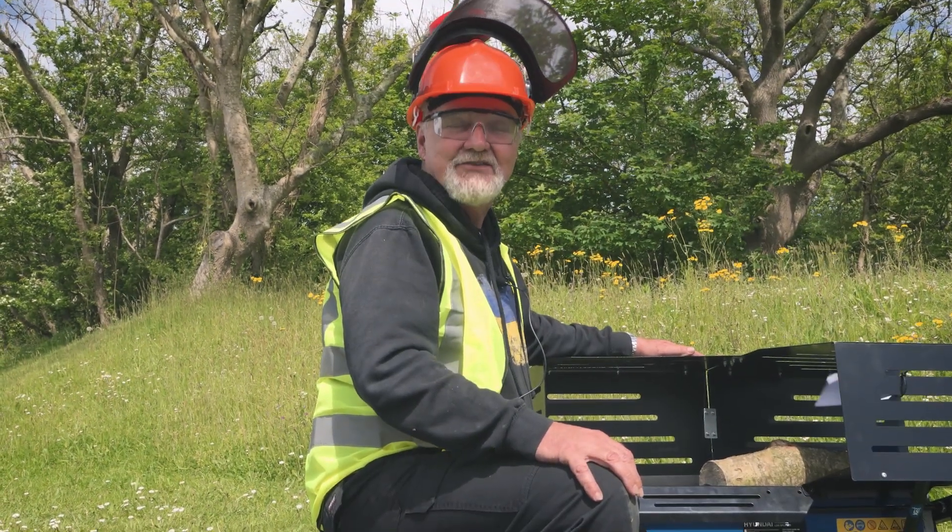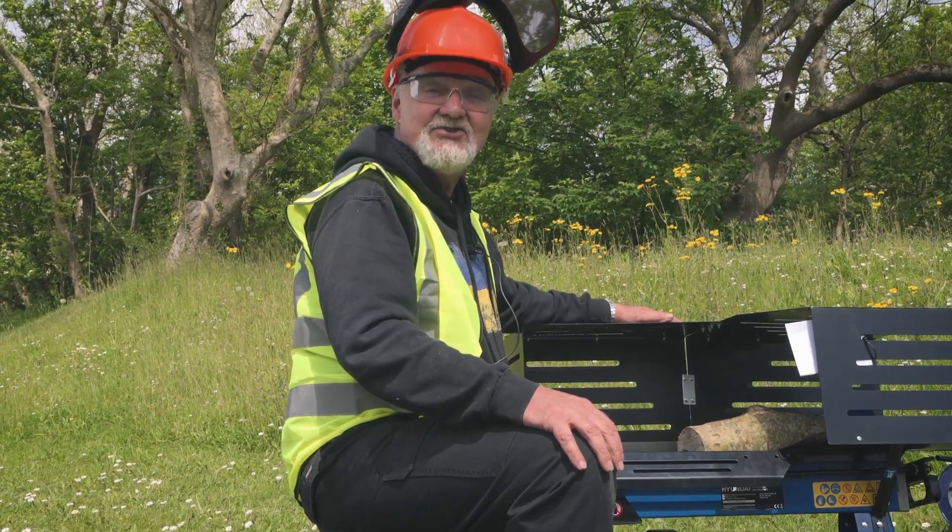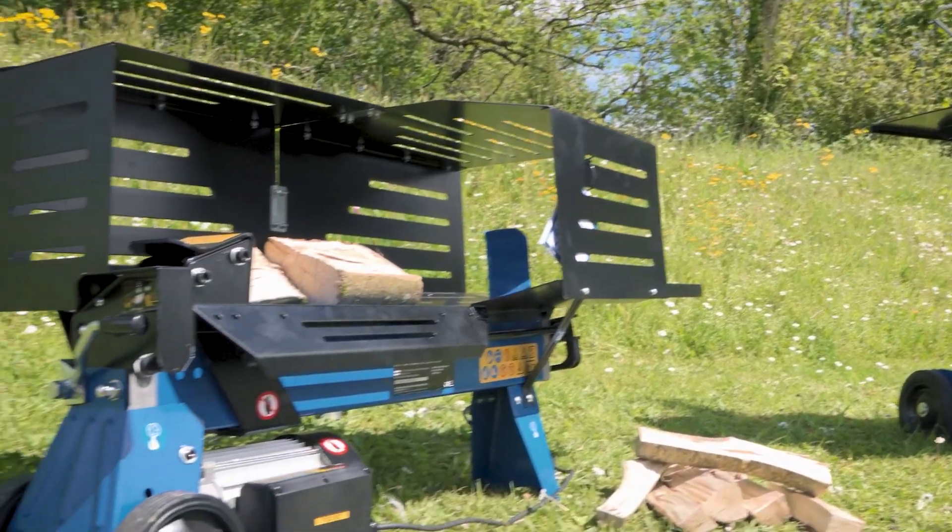Hi there and welcome to Hyundai Power Products. My name is Adrian and today we're going to look at this HYLS 5000 HE log splitter. The H is for horizontal — it's a horizontal one this time.